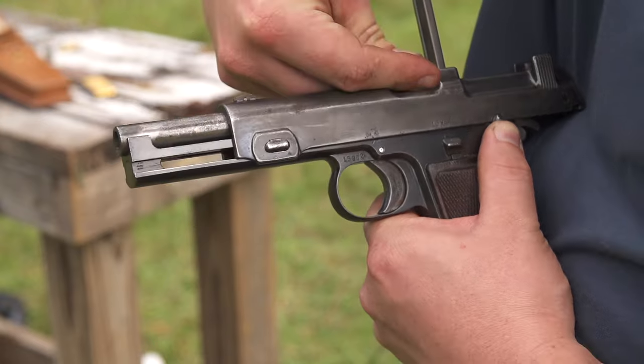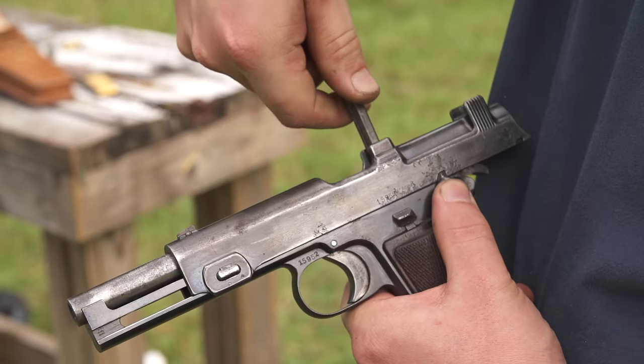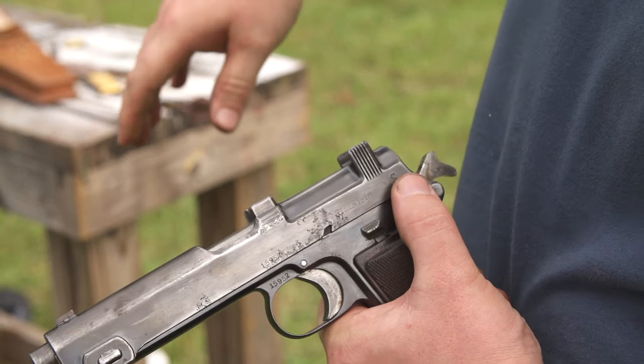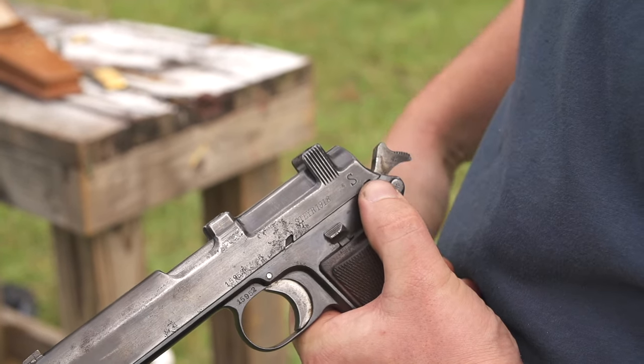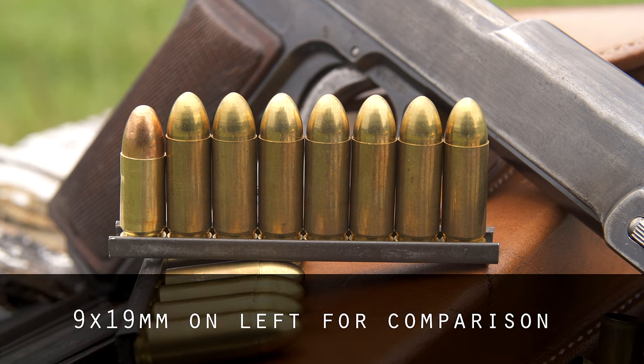You'll notice that I fed it with a stripper clip. It's a Mannlicher style design - it does not use a detachable box magazine like many other pistols of the era. It's like the Mauser broomhandle, which uses a non-detachable stripper clip fed magazine. It fires a very unique cartridge - it's called 9mm Steyr. It's not too far from like 9x23; basically that's about what it is.